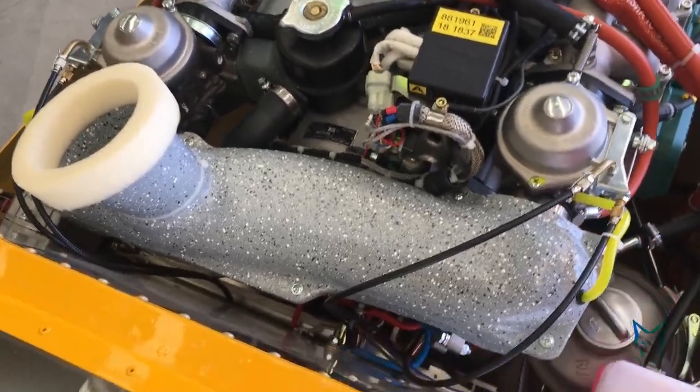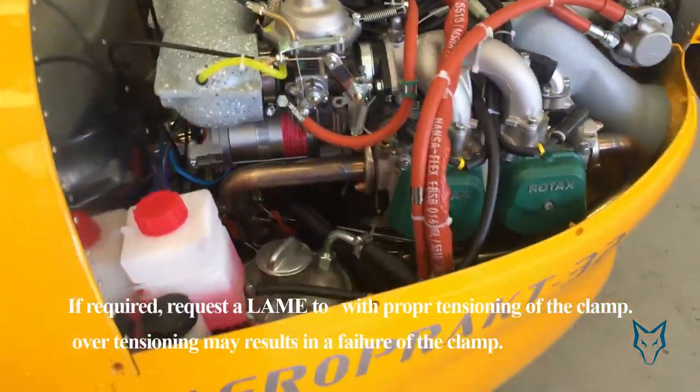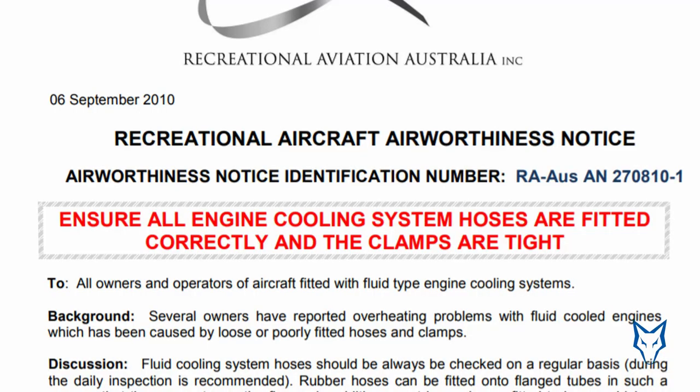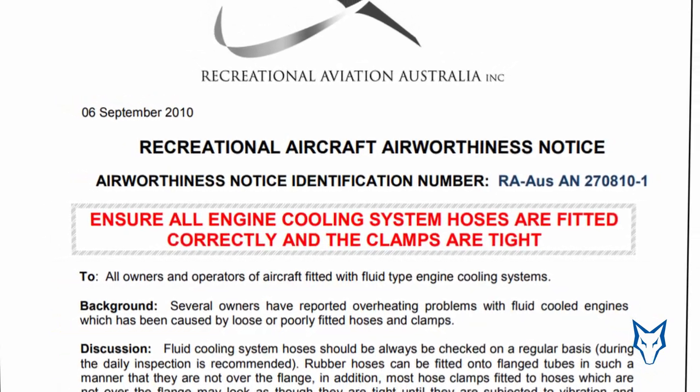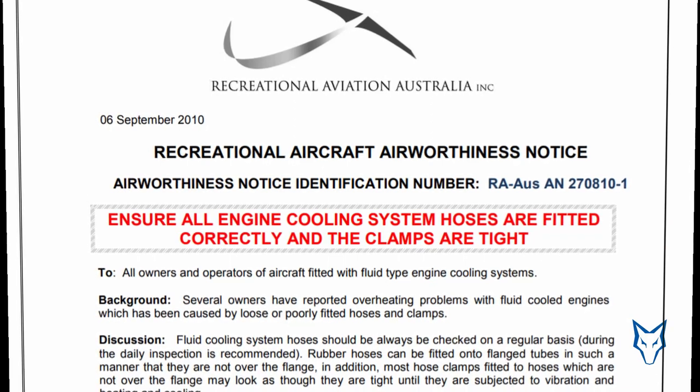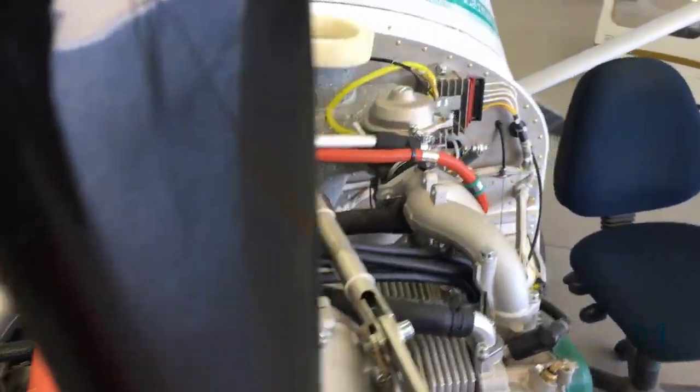This is in addition to the regular maintenance requirements, which are done at 25 hours for new aircraft and then at 50 and 100 hours for other inspections. This issue was additionally raised by Recreational Aviation Australia back in 2010 with a notice to all members regarding proper inspection of the coolant system.